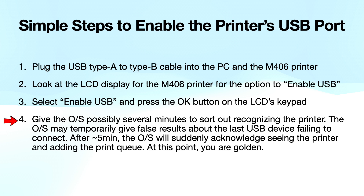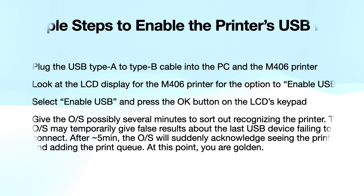Once you've enabled the USB port, the OS will sort it out and get it right. At which point, you can begin using the print queue and using the printer as you would expect.